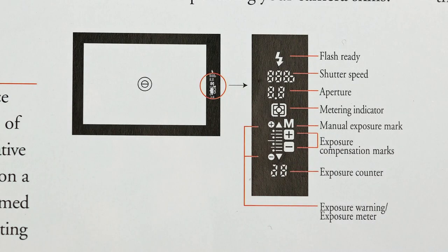The viewfinder illustration from the brochure is shown here. The viewfinder displays the shutter speed with over and under exposure indications. The aperture value currently set on the lens is displayed. An indication of whether manual exposure is being used is displayed along with the metering mode. There is also an indication of when exposure compensation is in use, a flash ready indication which also doubles as a flash confidence indication, and the frame number or other information such as the time left on the self-timer.